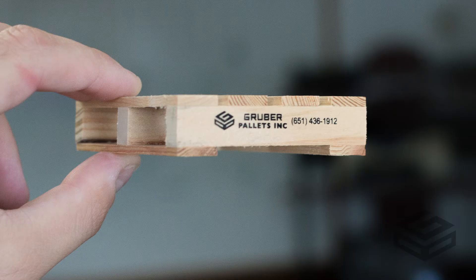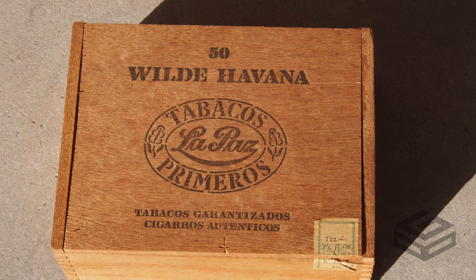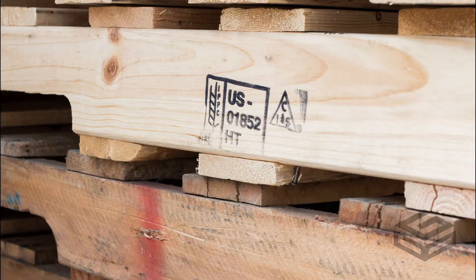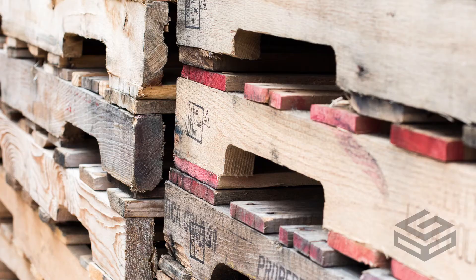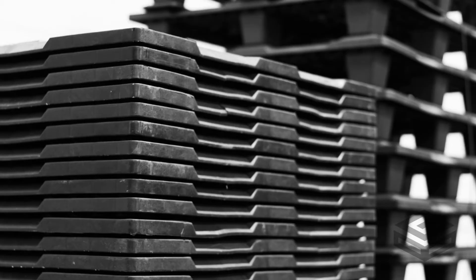Here are some types of material that are exempt from heat treat inspection: any type of wood that is less than six millimeters wide; any wood that has been processed in a way that kills pests, like a cigar or wine box; any type of wood that uses glue, veneer, or processed strand board; a previously heat treated pallet that has not been repaired, remanufactured, or altered in any way and includes a valid certification stamp; and corrugate, plastic, or any other non-wood items.